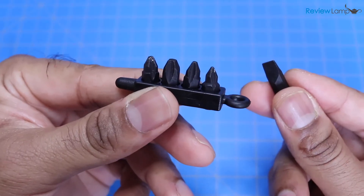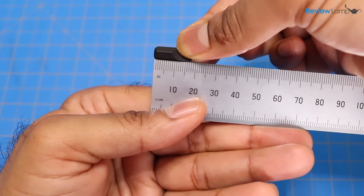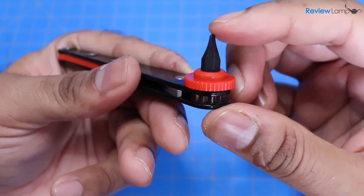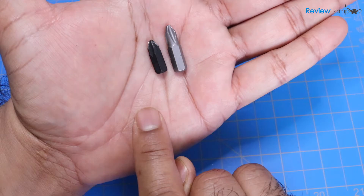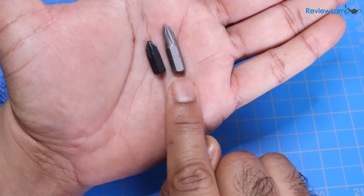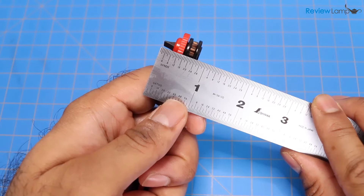In terms of bits, it comes with four Phillips head bits and a single slotted style bit. They measure in at about 18 millimeters. Having such a small size bit gives the ratcheting driver a really low profile — you can actually see how small these are compared to standard quarter inch drive bits. And even with the bit installed, it measures in at a little under three quarters of an inch, which is really compact for a driver like this.